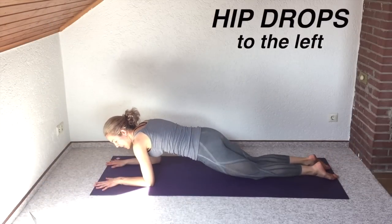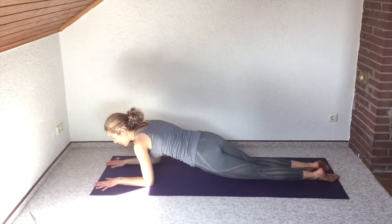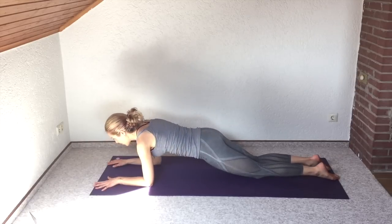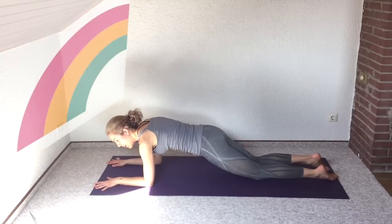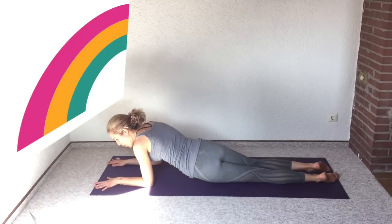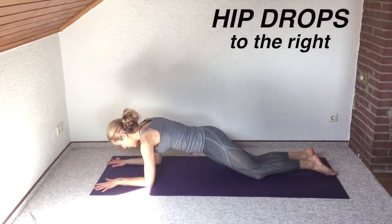Now go on to hip drops — drop your hip down to the left and then come back up to the middle. You're not going to the right yet, just repeatedly to the left. You're gonna feel this so strongly in your obliques. Keep going down and up, down and up. Don't let your back sag — think of it like going down one side of a rainbow and then back up to the middle. Then switch to the other side: to the right and back to the middle. Keep breathing.